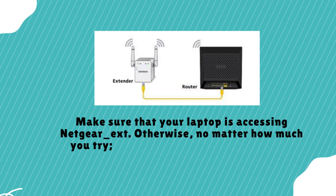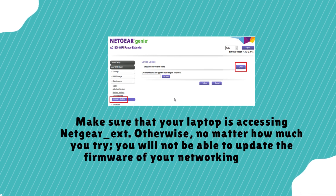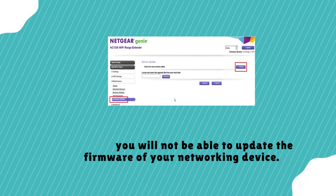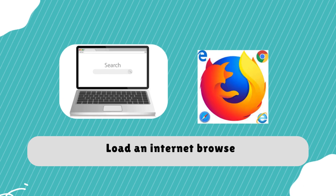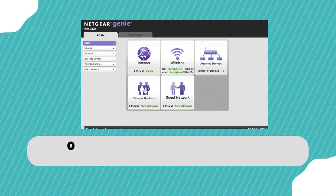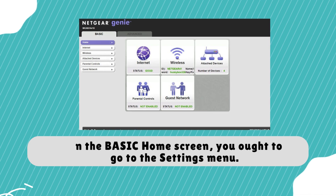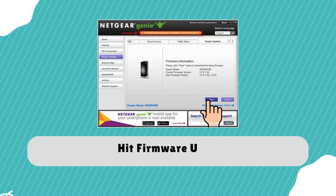Otherwise, no matter how much you try, you will not be able to update the firmware of your networking device. Load an internet browser and click Login. On the basic home screen, go to the Settings menu and hit Firmware Update.